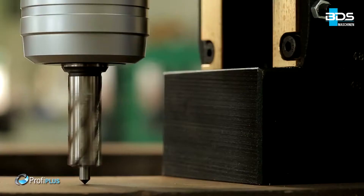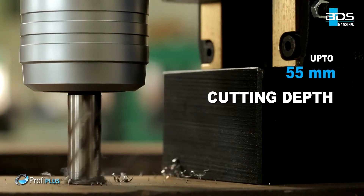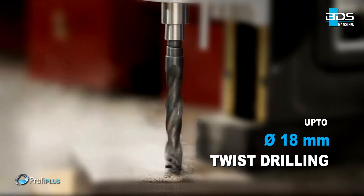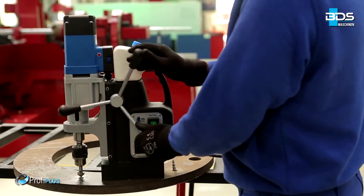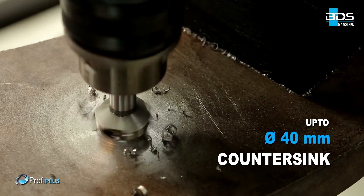Performing up to 40mm diameter core drilling and up to 50mm cutting depth capacity. Up to 18mm diameter twist drilling. Up to 18mm diameter reaming. Up to 40mm diameter countersink.